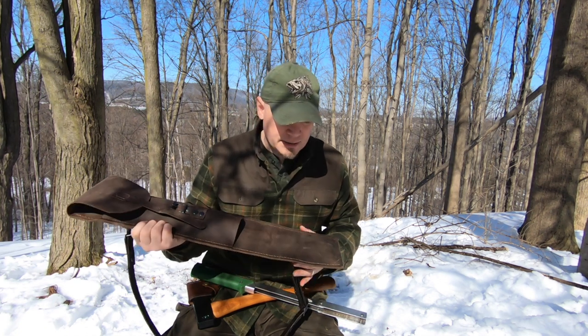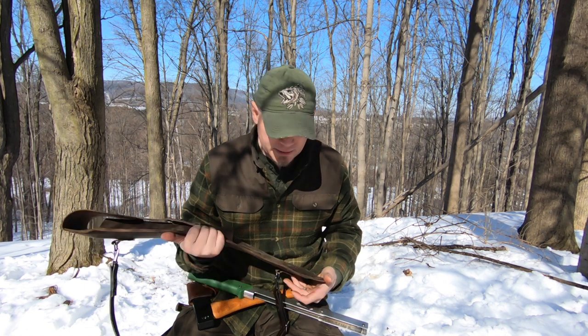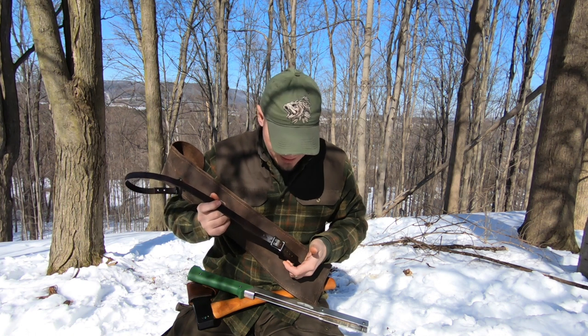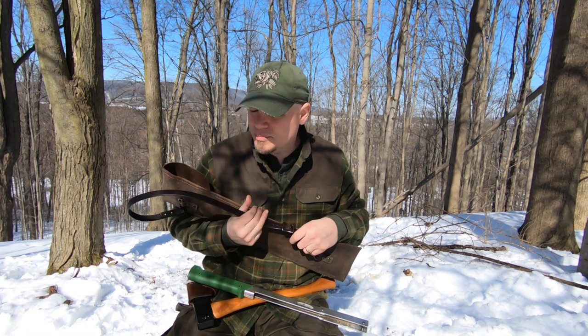The only thing I thought after is that I would have liked a pocket for a fire kit and a sharpener, all in one. Just grab this bag and go if I want.